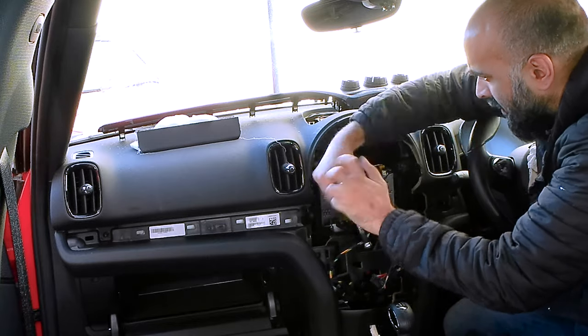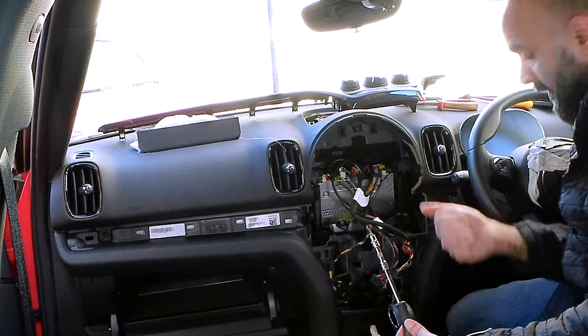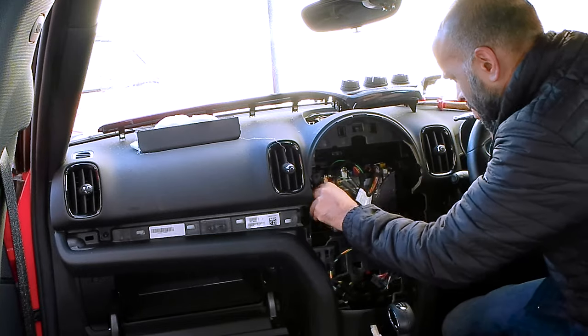Then I came across this unit that sits behind the infotainment screen — I think this is the computer for the infotainment system. It has a number of wires which are mostly colour coded, so I removed those and the unit itself is just held in with two T20 screws.